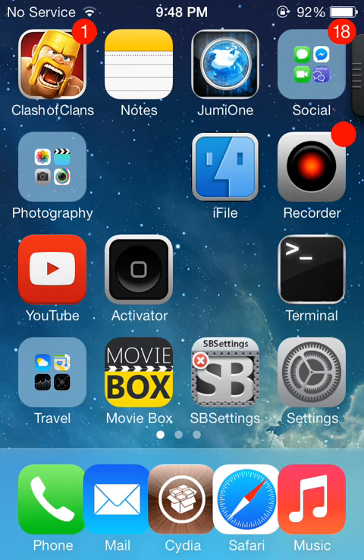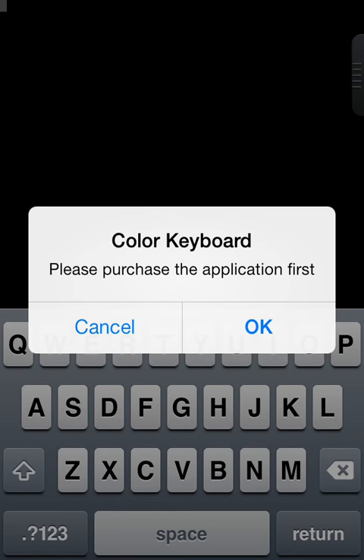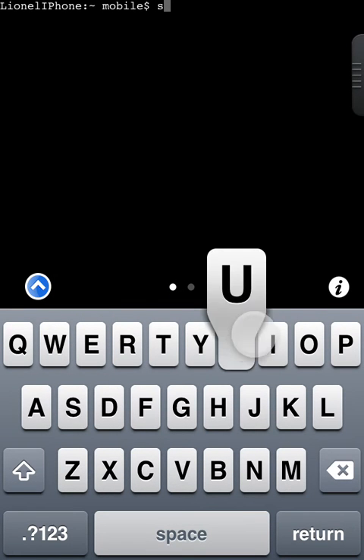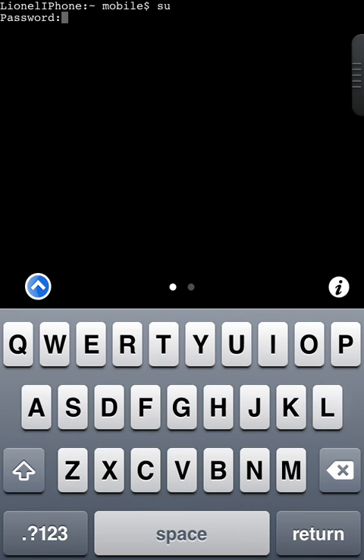The next one is Terminal. This actually allows you to get root access. This is Colorboard — this will only come up if you're on iOS 6, as you can see here with the keyboard. If I type in 'su' and then the default password, which should be 'alpine' — it shouldn't look like it's typing, but you do type it in — then you click Return and it comes up with VAR and Mobile. You click CD and it comes up with your root access. So that is Mobile Terminal.